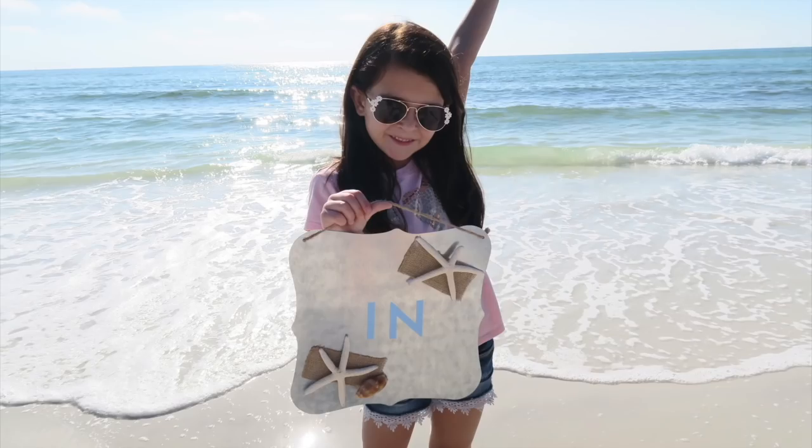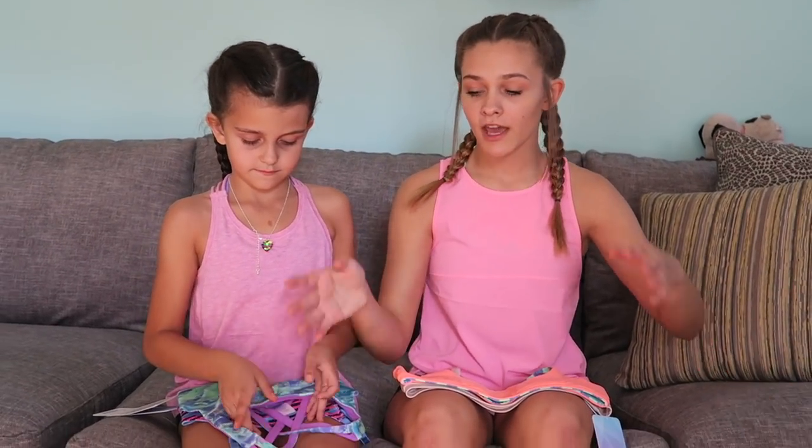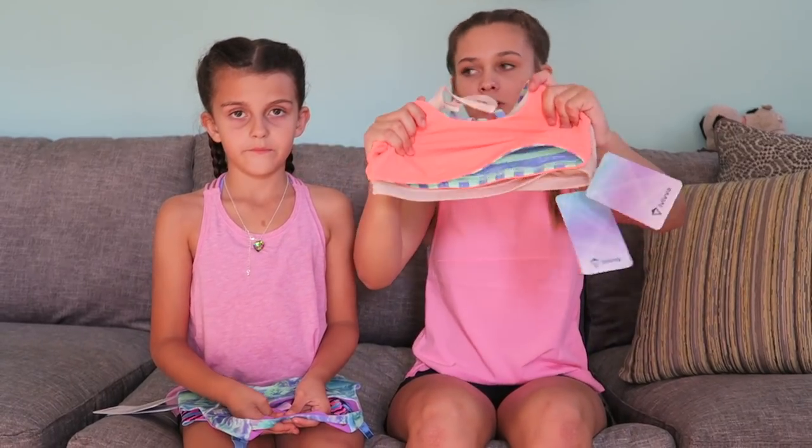Hi guys, it's Emi and Ellie. Today we teamed up with iViva slash Lululemon and we wanted to talk about their amazing bras. We're going to show you what we got, and we also have our Viva outfits on. We're getting ready to go to tumbling class and we have one of the bras on right now, so let's get into this video.